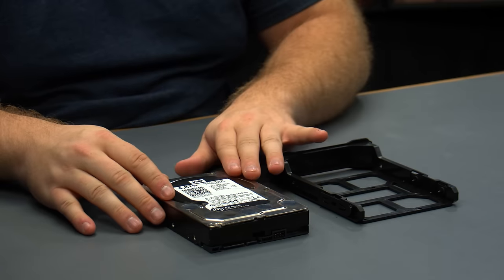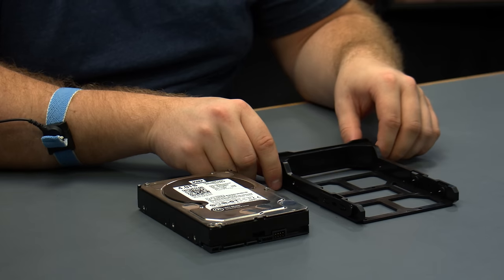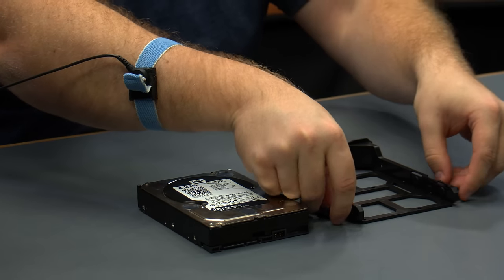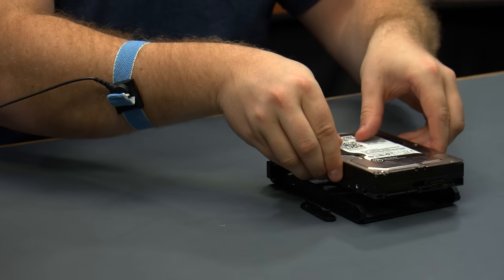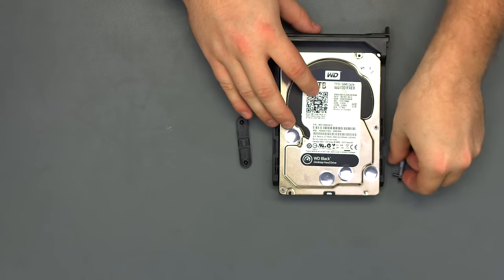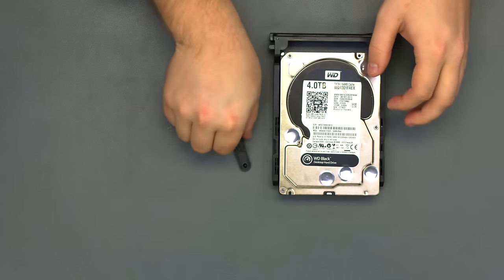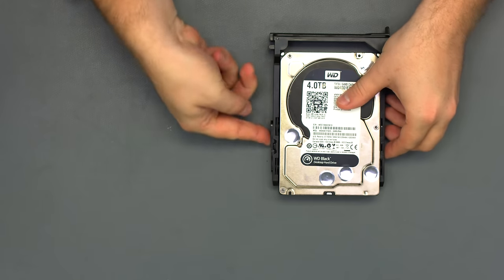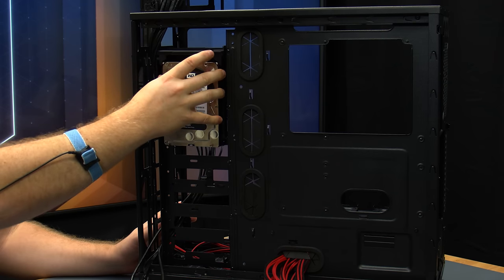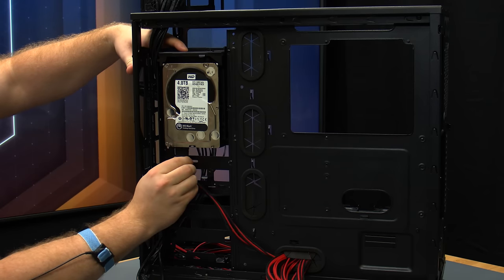In addition to our SSD, this build is using a 4-terabyte Western Digital Black hard drive. We've removed a drive sled from one of the hard drive cages and will mount it at the back of the case. Remove the clips from the side of the sled and set the hard drive into the sled, then secure the tabs back into place. Take the hard drive in the sled, set it on the mounts, and it should snap into place. While we're at the back of the case, connect up the SATA power and SATA data cables.